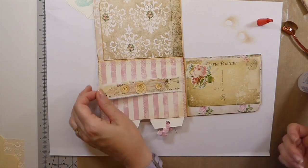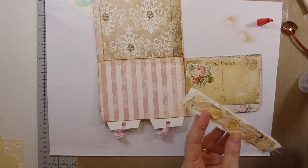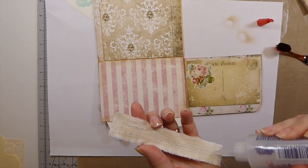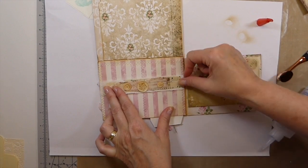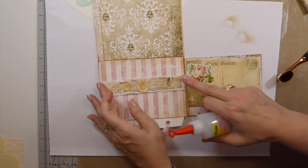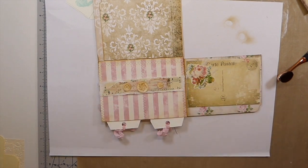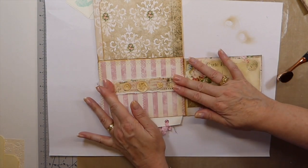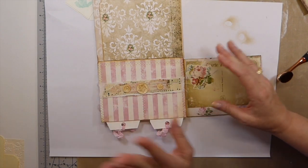Let me show you that up close — look how nice and thin. I don't want this to get too bulky because I think these are suited for happy mail within your country. It'll still be quite expensive internationally as it'll go as a small package. Happy mail — I think this would be awesome in Christmas colors as a little stocking stuffer. We're going to let that dry and come back and add a couple of little journal cards.